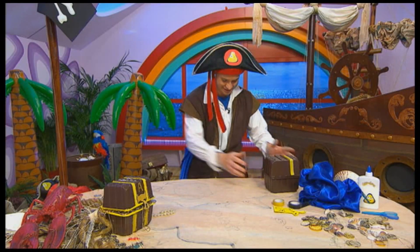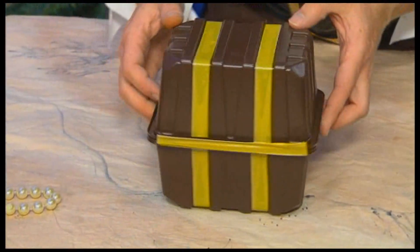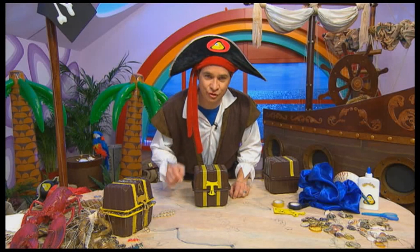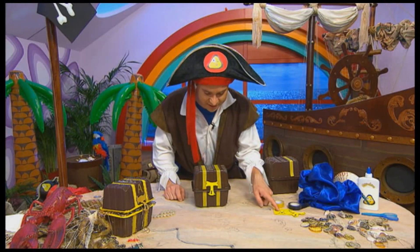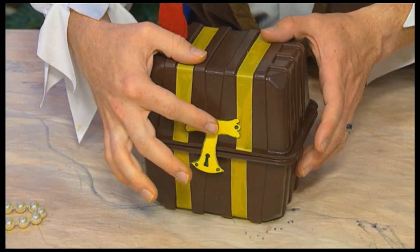And when you're finished, it might look something like that. Now I've drawn a lock on some cardboard and I've cut it out using some scissors — remember they are sharp — and I've stuck it to the front.